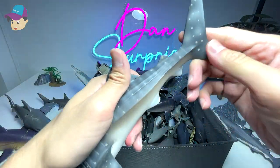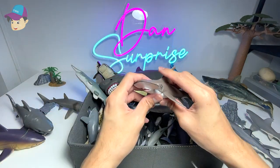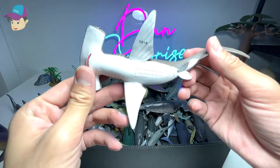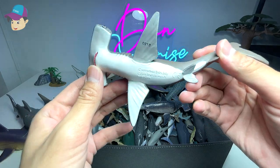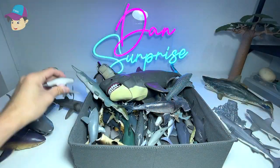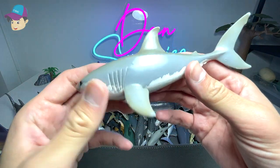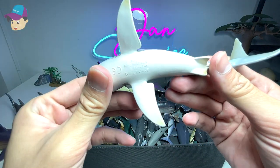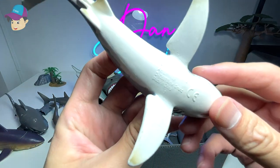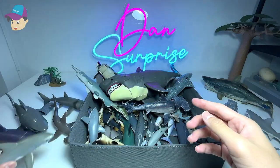Another pretty new figure — this is actually a hammerhead shark baby, a 2006 figure, so it's quite old. This one I'm not too sure whether it's a bootleg or an original — I think it should be a bootleg because the words on it look off. It's a great white shark.